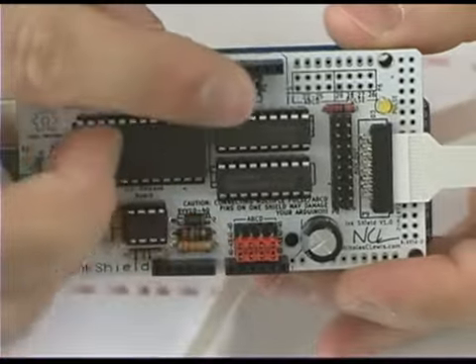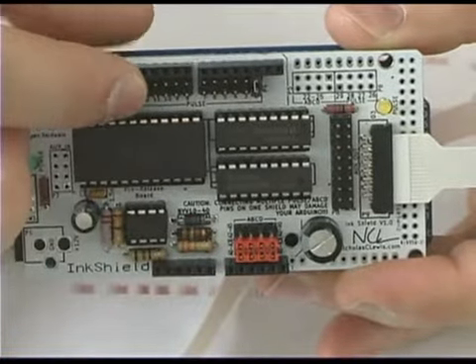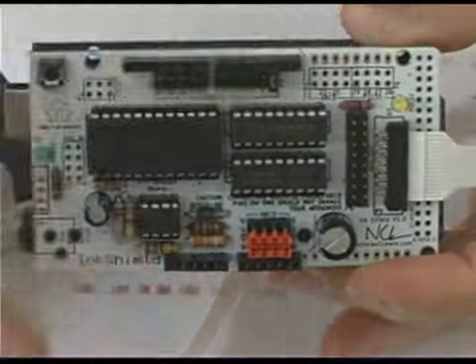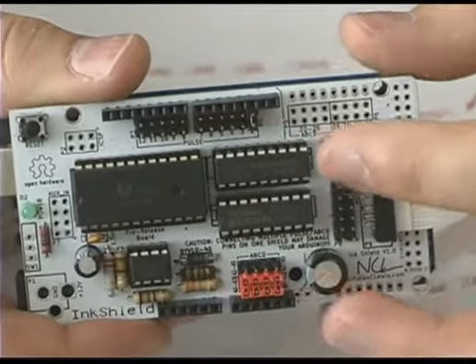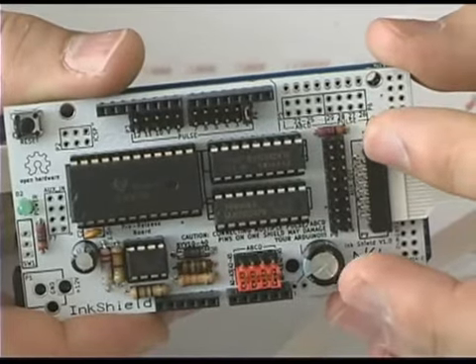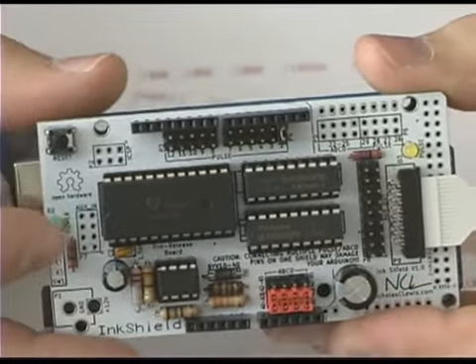The board only uses five pins, which can be jumper selected to avoid conflicts with other shields. It's designed with an Arduino Mega footprint but fully supports both Arduino and Arduino Mega as well as pin-compatible clones. In addition, it supports other microcontrollers via an auxiliary input header.